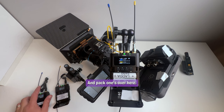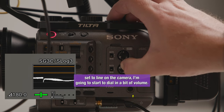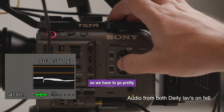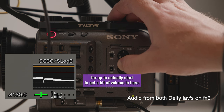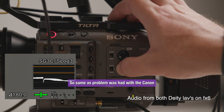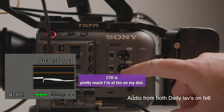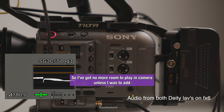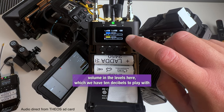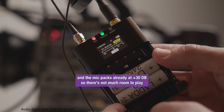Pack 1's over here. So with the settings set to line on the camera, I'm going to start to dial in a bit of volume. My mic's on channel 2. We have to go pretty far up to actually start to get a bit of volume in here. Same problem as the Canon C70 — I'm at 10 on my dial, so I've got no more room to play in camera unless I was to add volume in the levels here, which we have 10 decibels to play with and the mic packs are already at 30 dB.